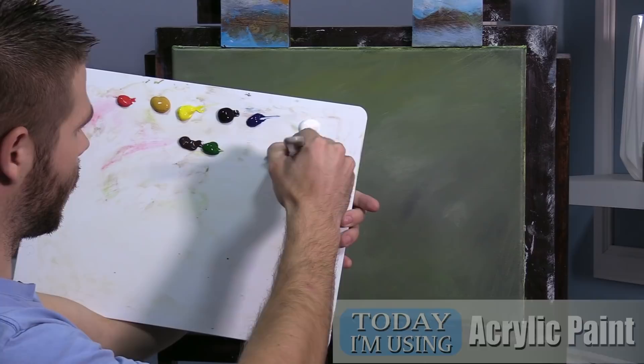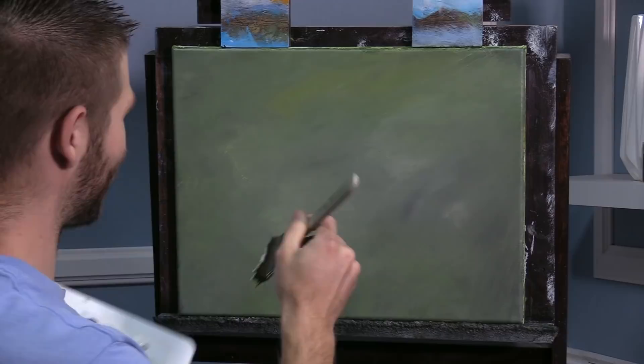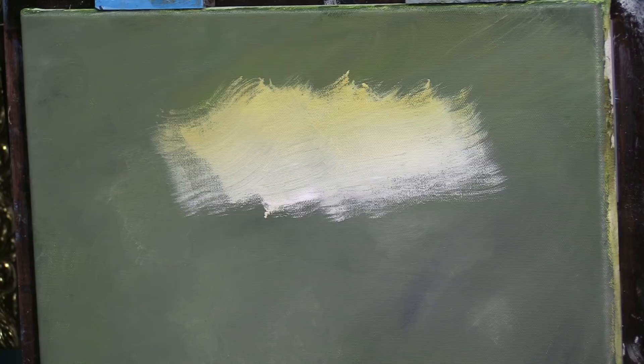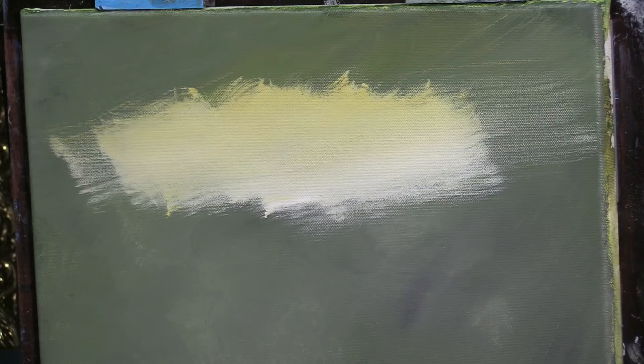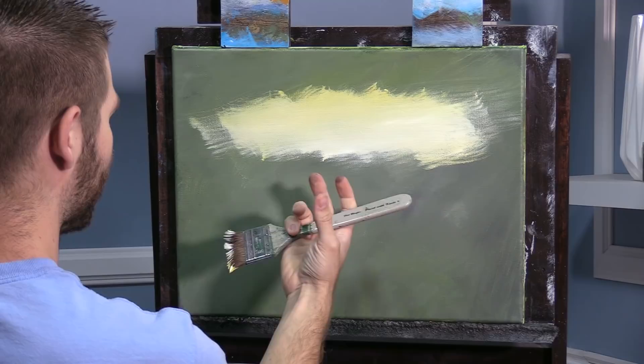We'll start off today with some white and a little yellow — there's some yellow ochre. Now I know you're wondering why my palette looks this way. I just did a terrible job of laying out my paints this morning and I didn't want to change it. You'll see that I've got just a very kind of neutral green, just something to tone the canvas. What's nice is that'll shine through and give it a nice coolness to the painting. You could use something like blue.